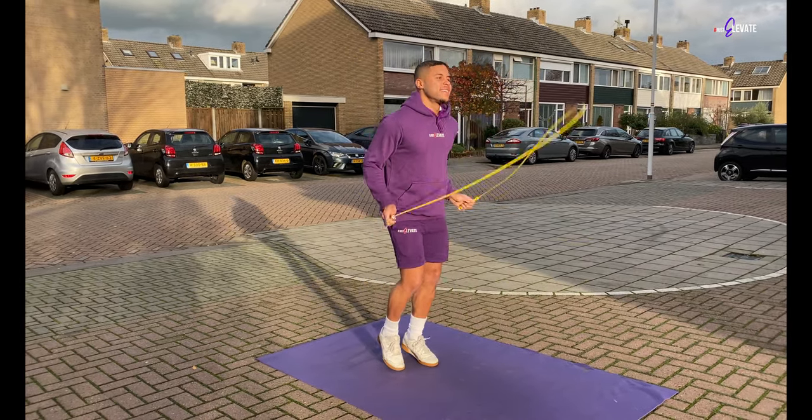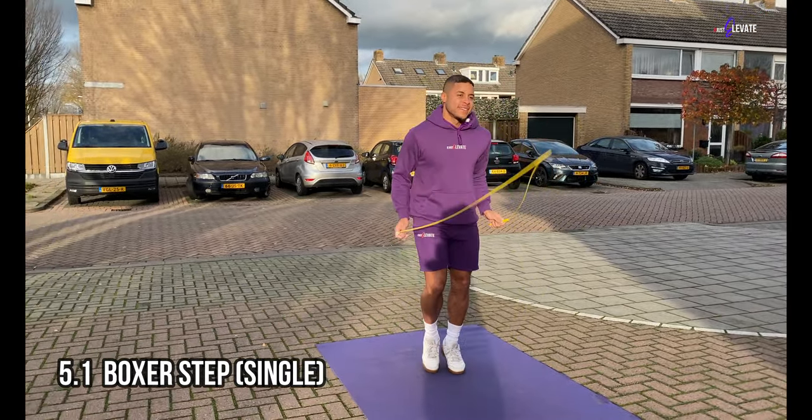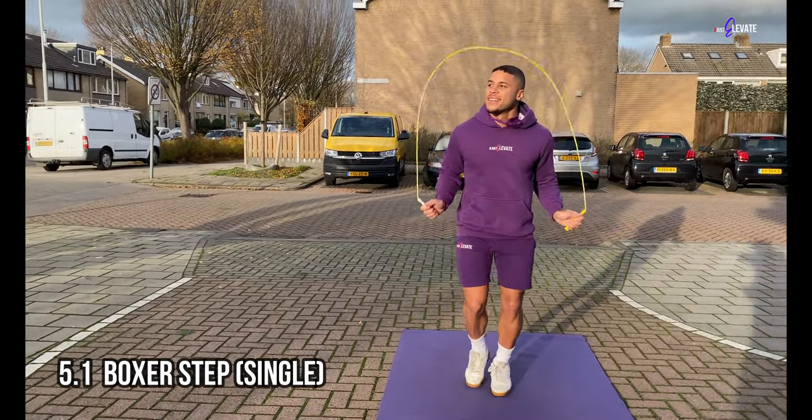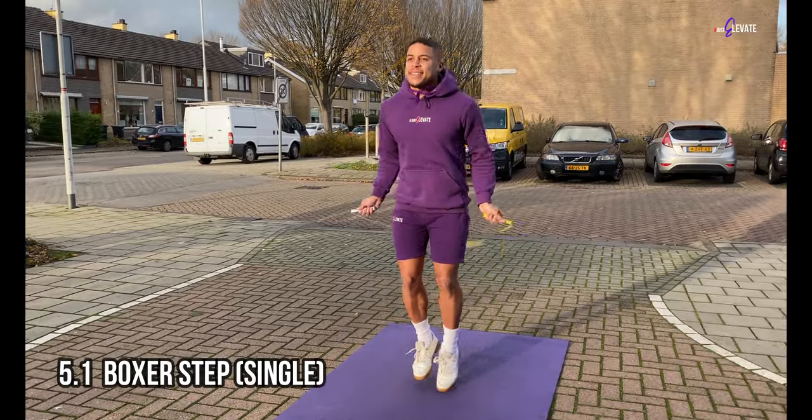Congrats on making it this far! It's time to grab your rope and do your first boxer step. Take it slow at first and try getting down the single boxer step first. Try minimizing the jumps from the ground to a maximum of 2cm and shift your weight from side to side when jumping. This is what makes it look so effortless and smooth.